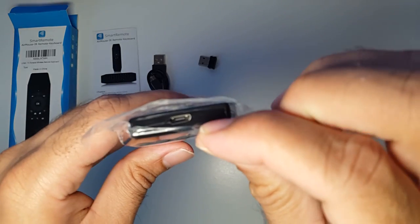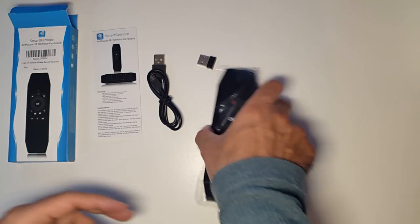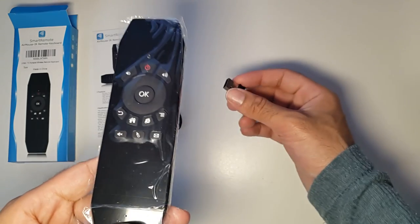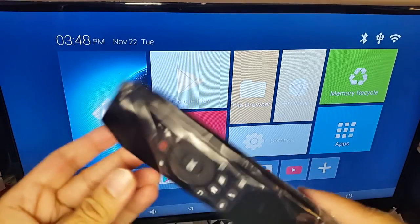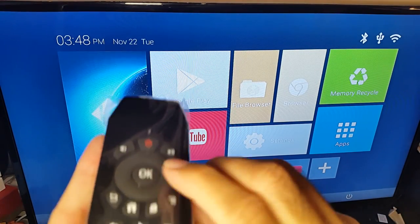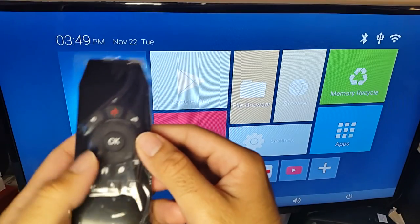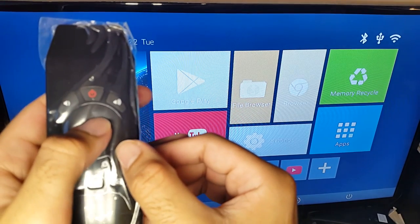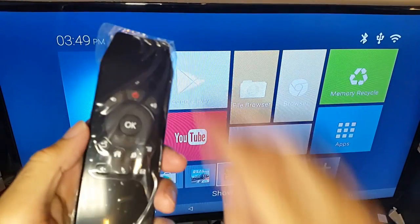I bought this for my Android TV box to improve navigation over standard remotes. Initially, the remote control side wasn't working — pressing directional or volume buttons did nothing. Reading the manual, it says to switch to IR mode you press OK and the Menu button simultaneously. After doing that, all functions on the remote side became active.